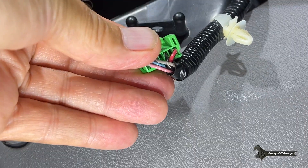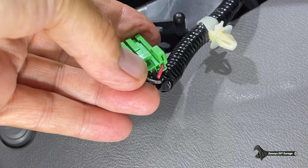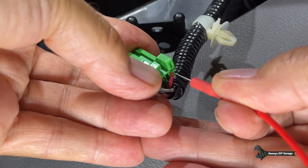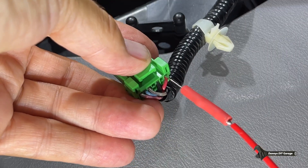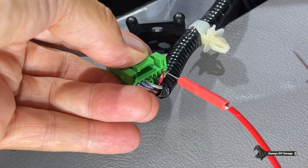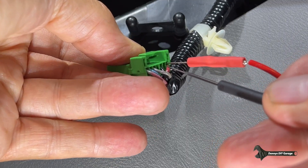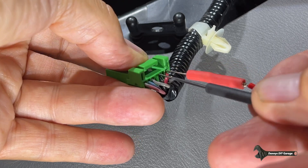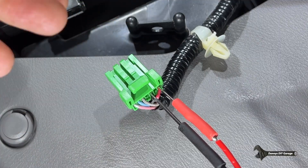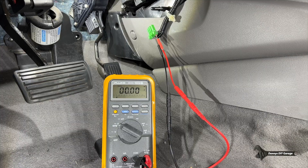Now that we've got the connector down, we need to make a few checks with some back probing. The first probe goes on the red wire, all the way at the end. The second probe goes two over on the black wire. We'll check the meter as we turn on the key — it should have five volts. Turning on the key: 4.98 volts. That's good enough. Shut that down and on to the next check.